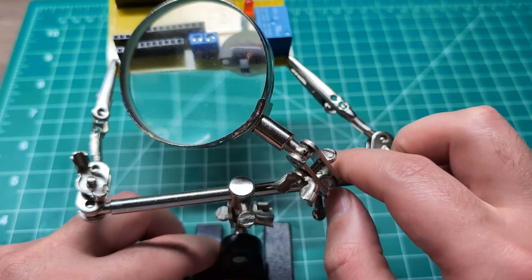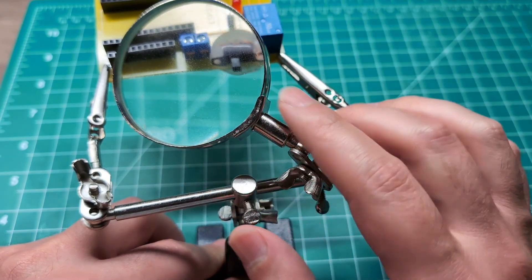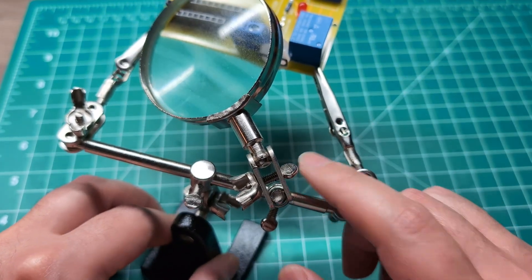The stand comes with a magnifying glass that's supposed to help you see what you're working on. However, it's not really clear. So again, this one is a skip for me.